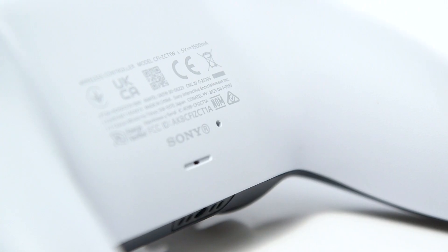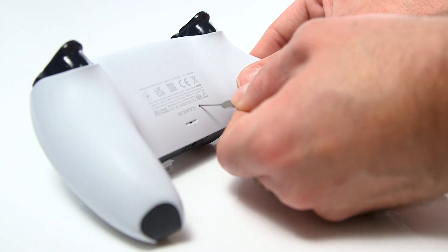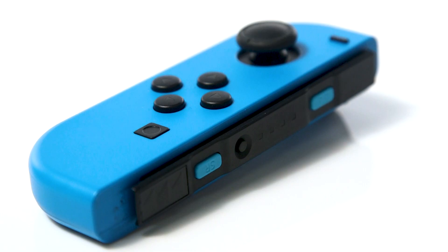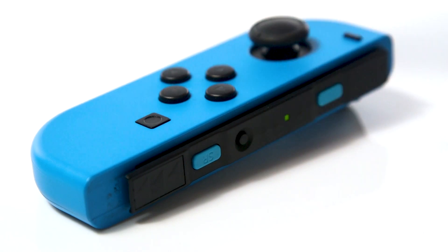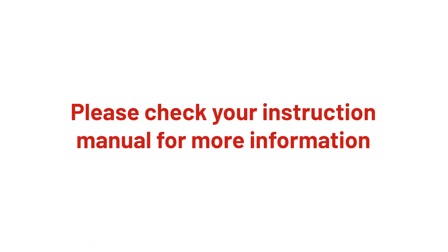Next, try a reset of your controller. Most controllers have a reset button on the underside. Use a SIM removal tool or something similar to hold the reset button down for 3 to 5 seconds. Some controllers may have a sync button instead — we recommend pressing the sync button if your controller does not have a reset button. Please check your instruction manual for more information.